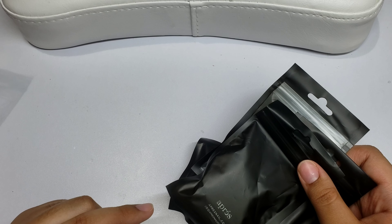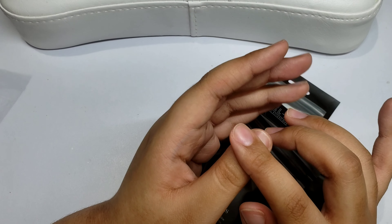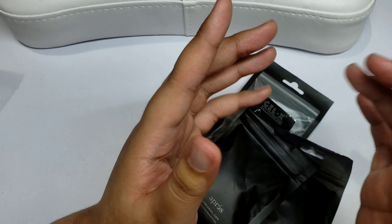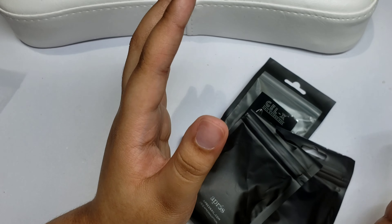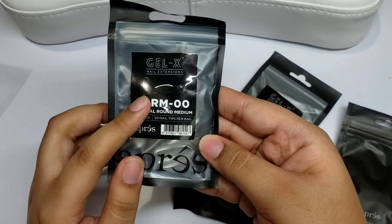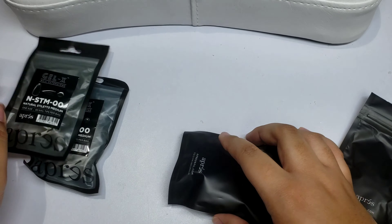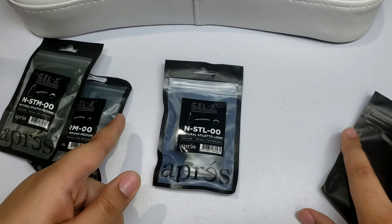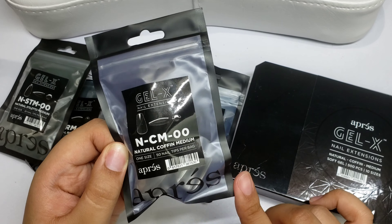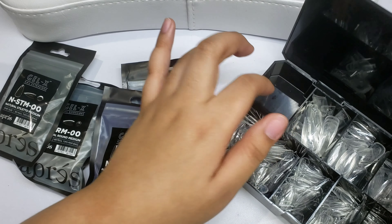I don't even offer the double zero size for the larger tips. On the website, for the square tips they didn't have it listed, and I think that's because the zero size on the square is already really big — I don't see anyone's nail being bigger than that. So here's the natural round medium, which I already have, and then the natural stiletto medium. I also have the natural stiletto long and the natural coffin medium. Each pack comes with 50 tips.